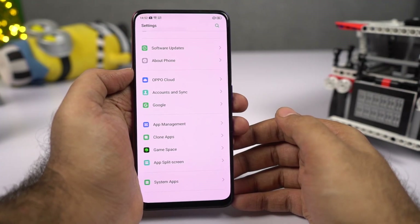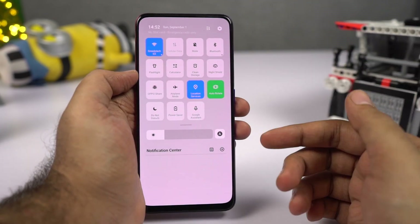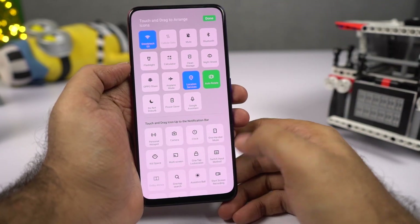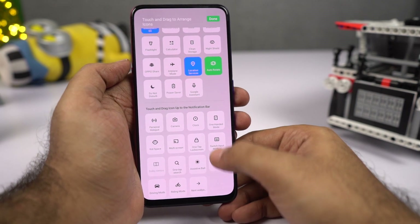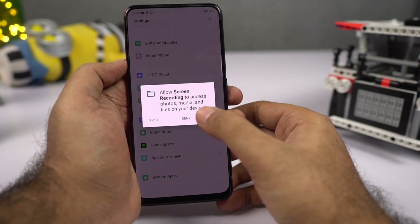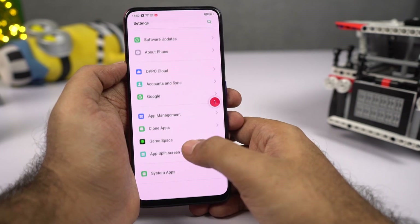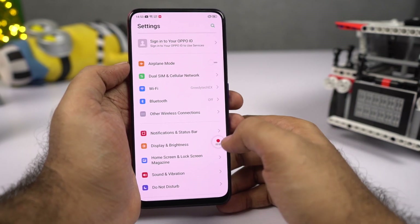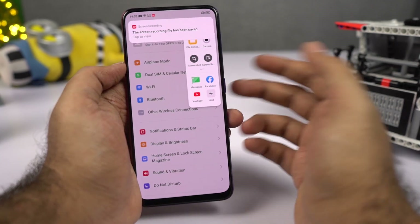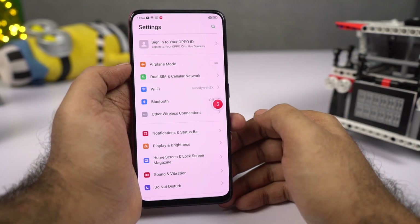You can also record the screen on this phone. One way is via the notification area — if you can't find the record toggle, click the edit button, find the toggle, long press and pull it up, then click it and grant permissions. Another way is using the smart bar — swipe on the right side near the power button and click the button to start video recording.